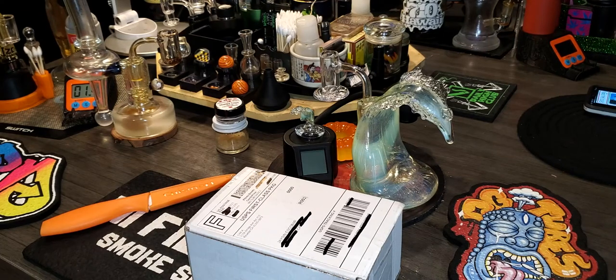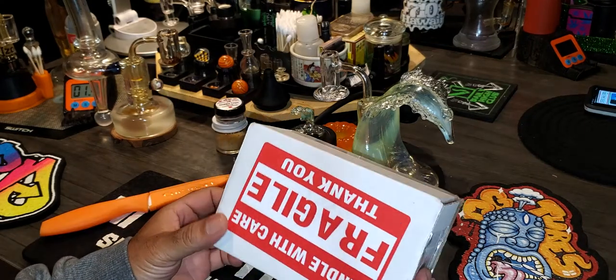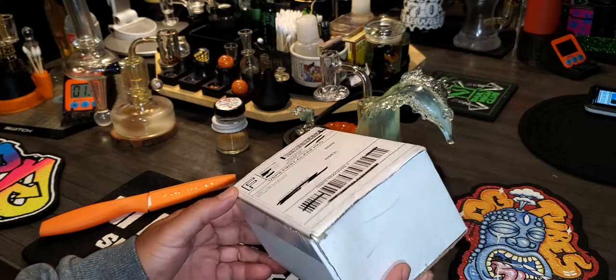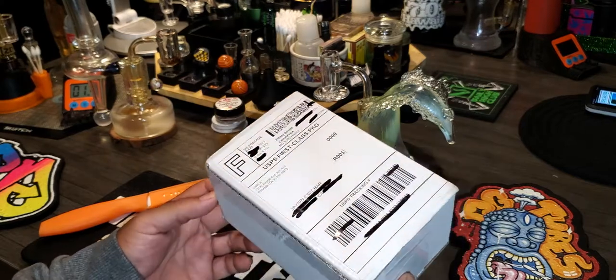Welcome back YouTubers. We are back with another unboxing from the world famous G. West Glass of course. Big shout out — always taking care of your boy over here.